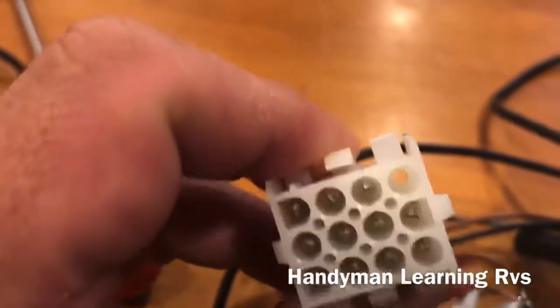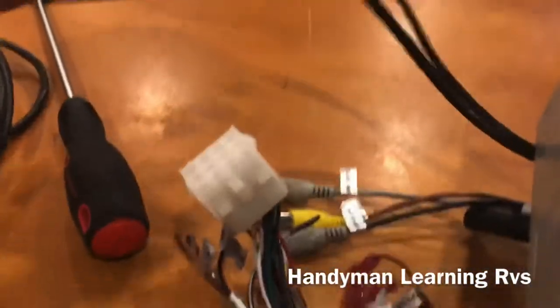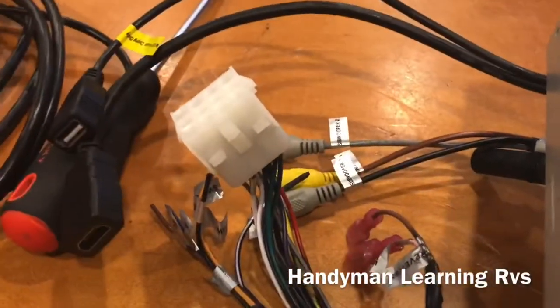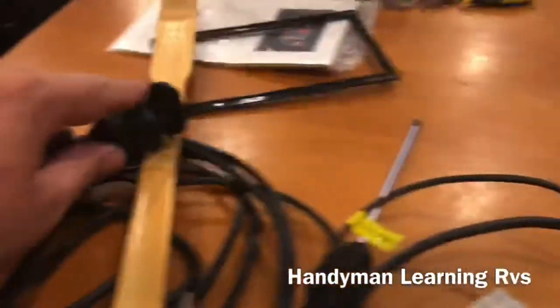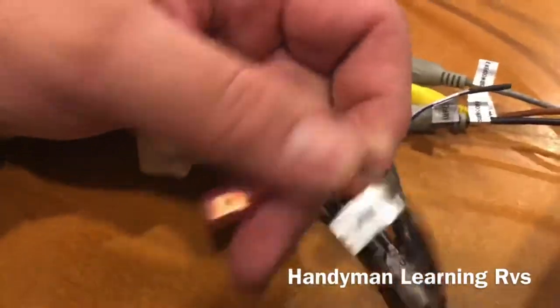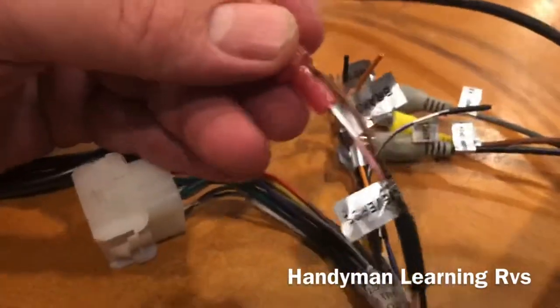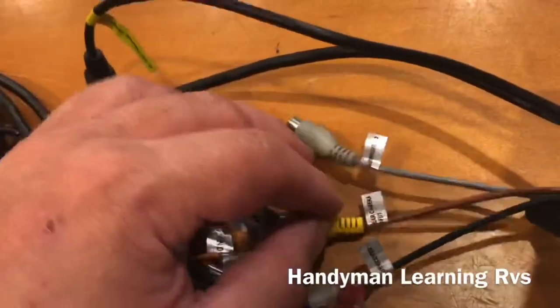Now you go inside and you want to disconnect the harness that goes to the factory harness. Disconnect your USBs. This is your USB and this is the HDMI — when they install, they install one of these. You can just unscrew that and pull it out. Unplug the reverse and the brake wires, unplug the video cable, and unplug the antenna.